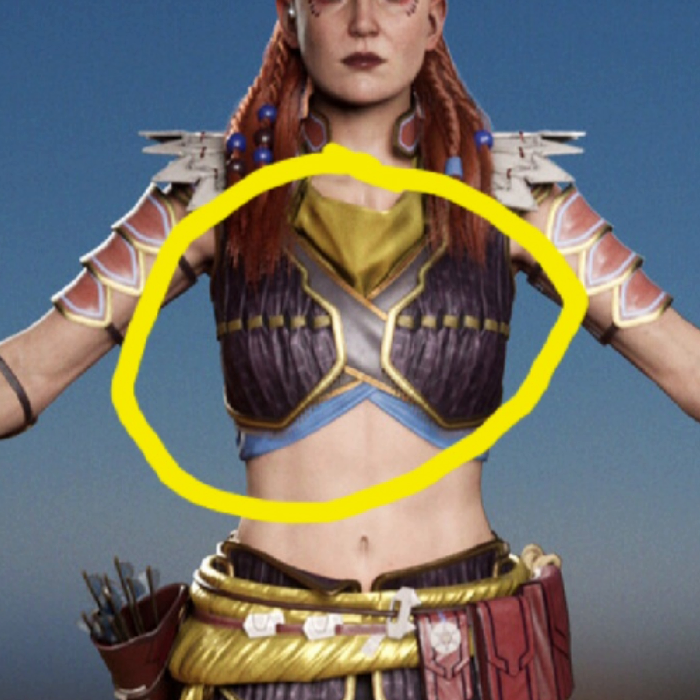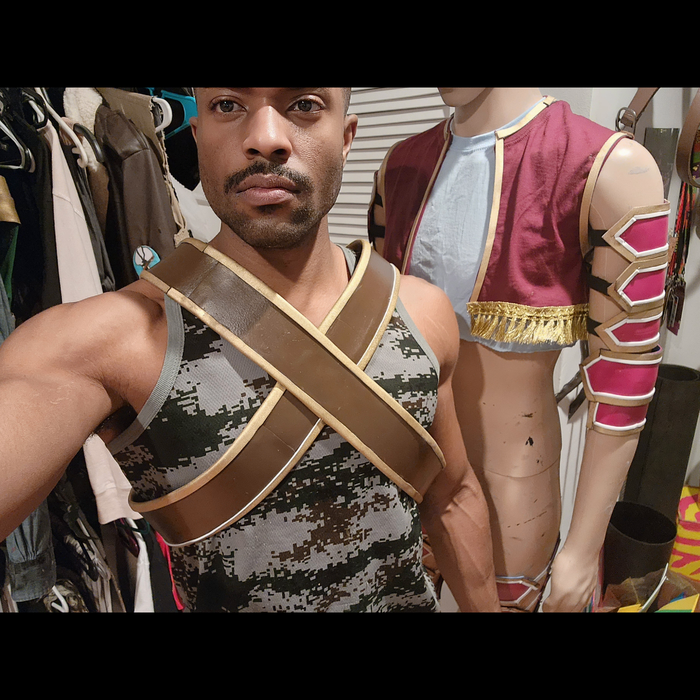Aloy has this leather strap that goes across her chest. This was made out of EVA foam — I used brown acrylic paint and gold spray paint to create it.